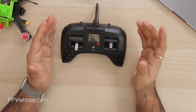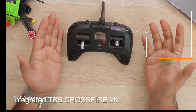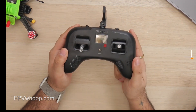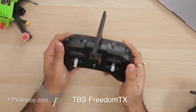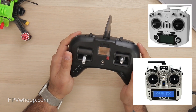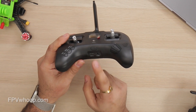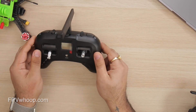This is one of the very compact and ergonomic all-in-one radios, which has an integrated TBS Crossfire Micro TX up to 250 microwatts. It runs TBS FreedomTX, which is a fork of OpenTX — similar firmware to the FrSky X7 or X9D. It's very travel-friendly and compact.